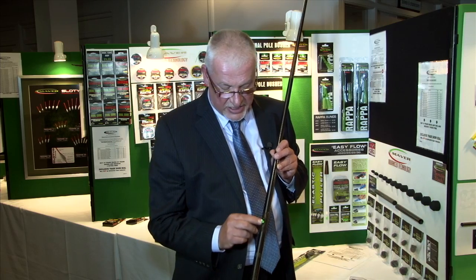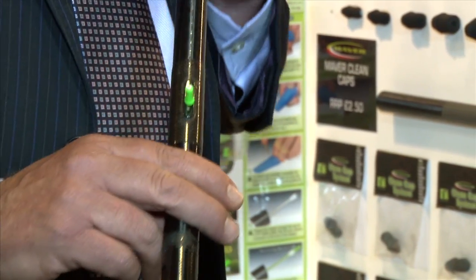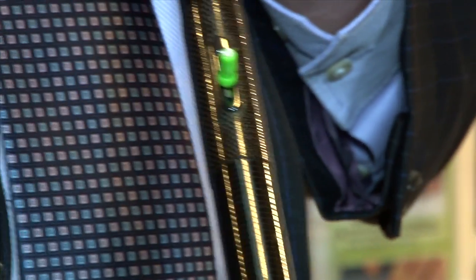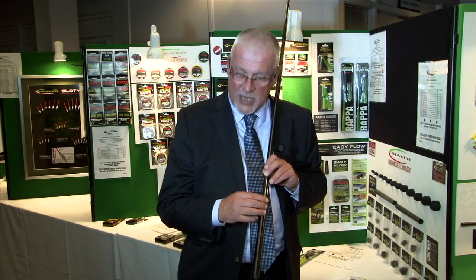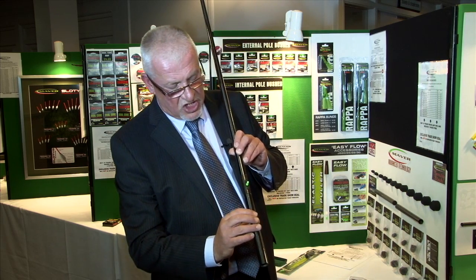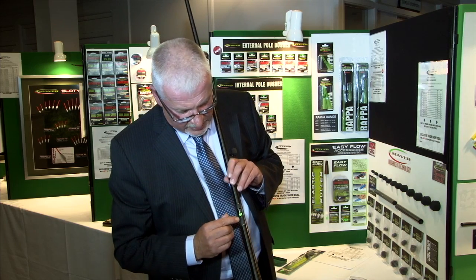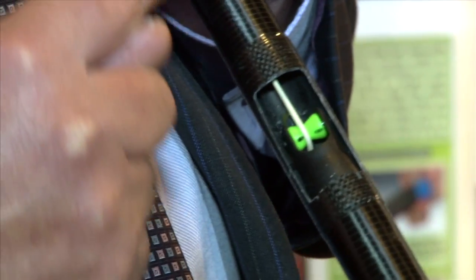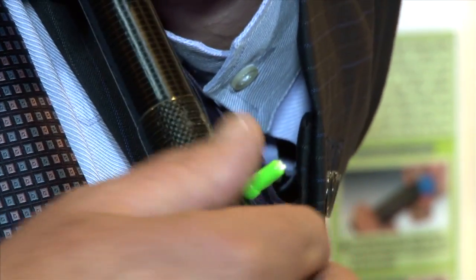Earlier I explained about the innovation with the slotted kits. One of the world's best kept secrets: when the elastic comes out of the side of this pole, it needs to run smoothly and freely. If you turn this section around you can see the very innovative Muletto wheel that's fitted. The elastic runs down the pole, round the wheel, and comes out of the side — giving a pulley effect for really free-flow elastic.